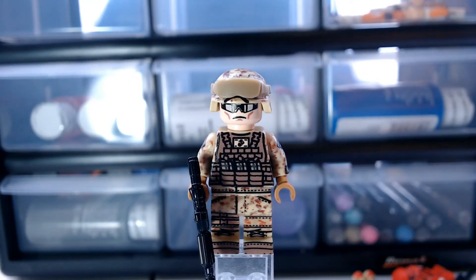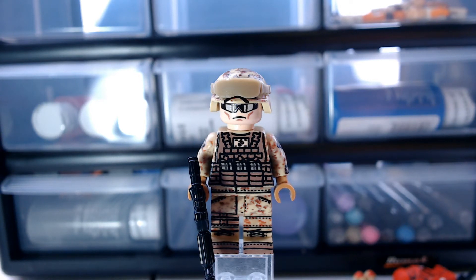Hello everyone and welcome back to another review. Today I'm going to be doing a minifigure review on the Brickmania US Modern Marine Rifleman. This minifigure also comes with a Brick Arms M4 TAC and dark tan minifig cat goggle covers.